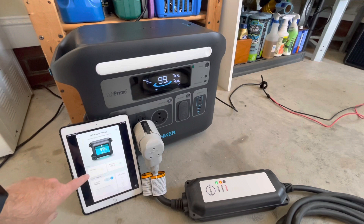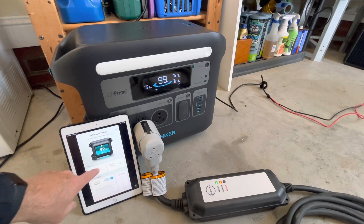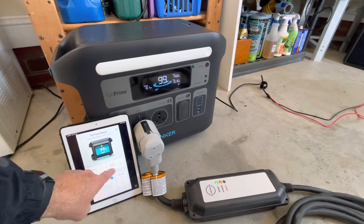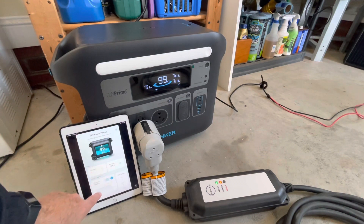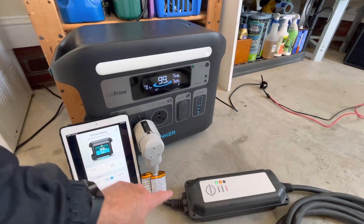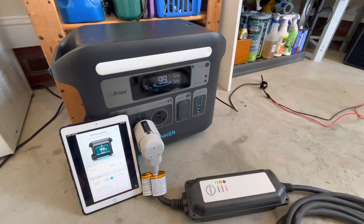You'll notice that the PV input immediately stopped. The AC input took over, but it's exceeding the 1,440 watts. So it'll run above its bypass limit for a minute or two, and then the whole thing will fall out, which I'll let you watch.